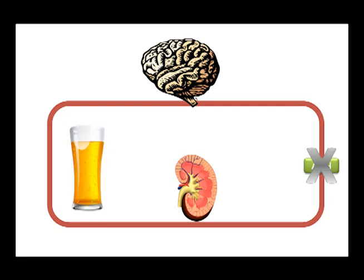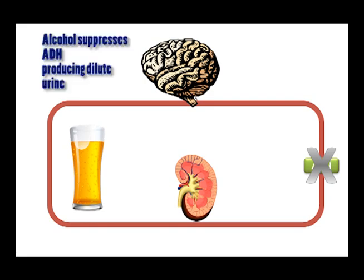This can be affected by alcohol. Alcohol suppresses the production of ADH. Without the chemical messenger getting to the kidneys, they stop absorbing water and let it go to the bladder. This means you produce lots of dilute urine, which can cause dehydration and other health effects.